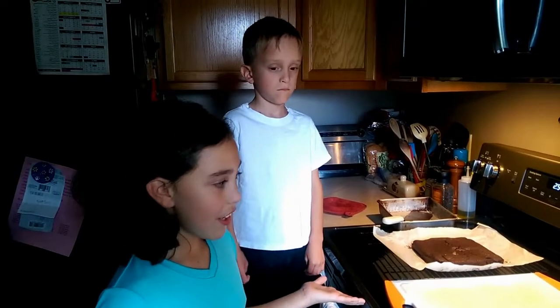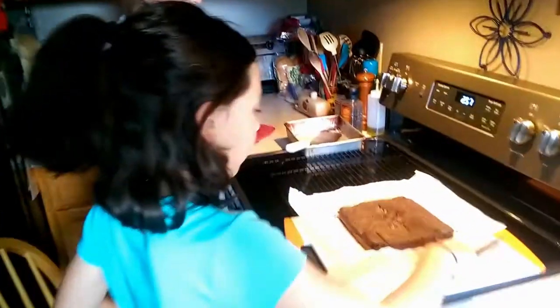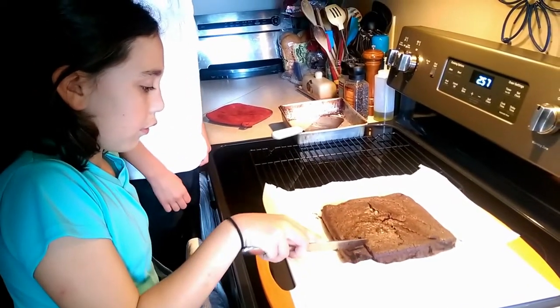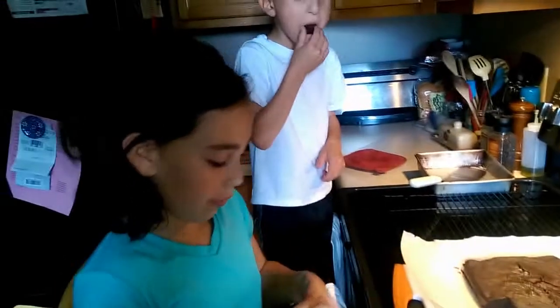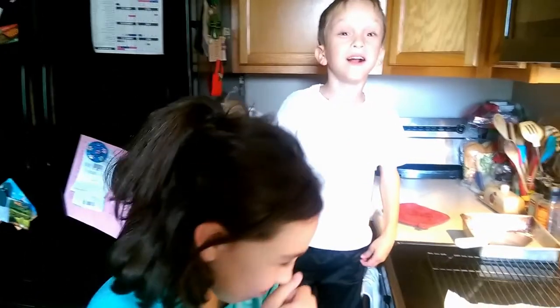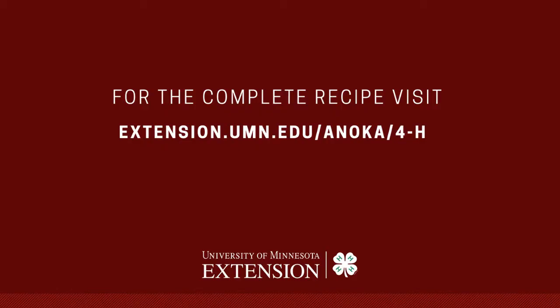We cooked our brownies for 30 minutes. Then we let them cool. And now we're going to try them. These are really good. Enjoy. Bye-bye.